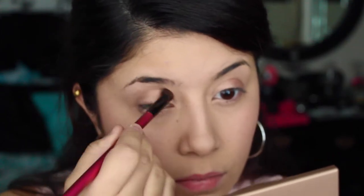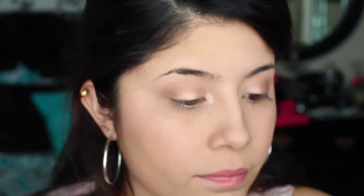Then I'm taking a light brown color and just sweeping that on the crease. After that, I'm applying a champagne color to the inner corner of my eyelids just to brighten my eye up.